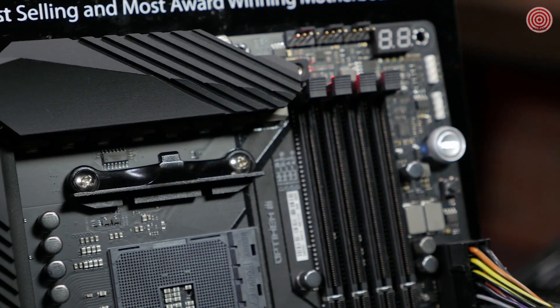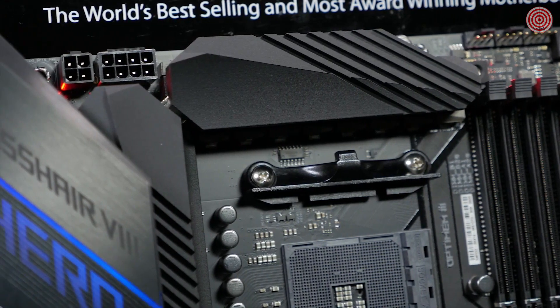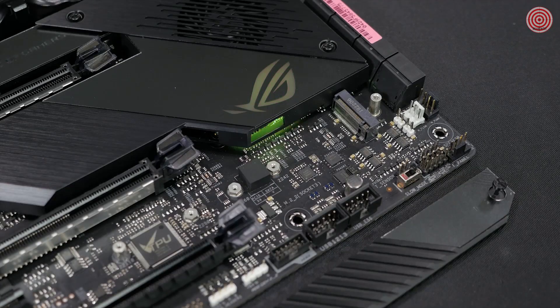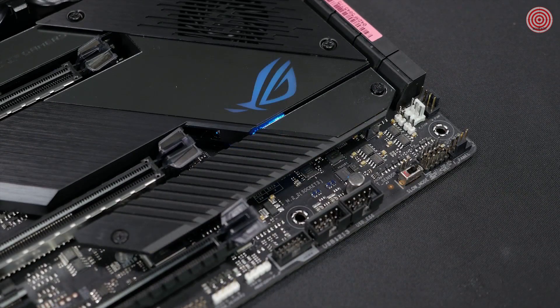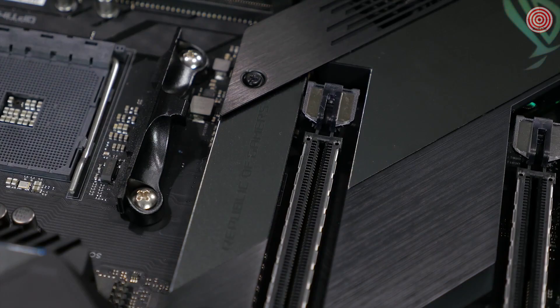The heatsink is designed with more fins that create more surface area to dissipate heat. The VRM heatsink connects to the IO heatsink with an integrated heat pipe, increasing its overall mass and surface area. And we haven't forgotten about the M.2s — there are dual M.2 heatsinks to protect you from any throttling that may occur from excessive temperatures.